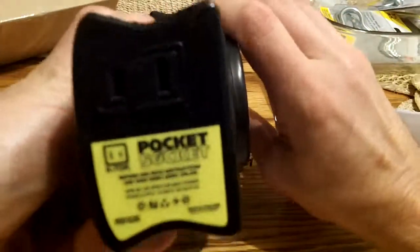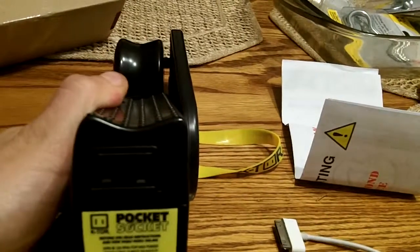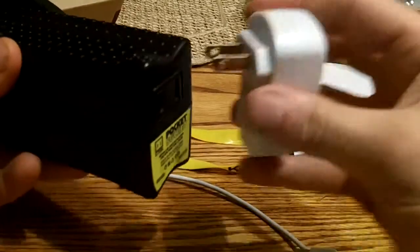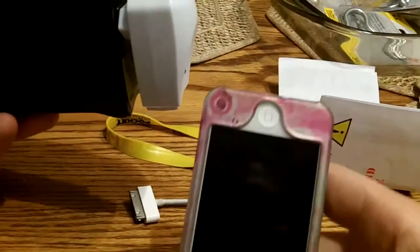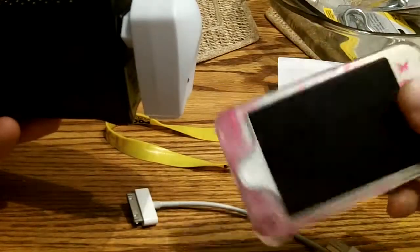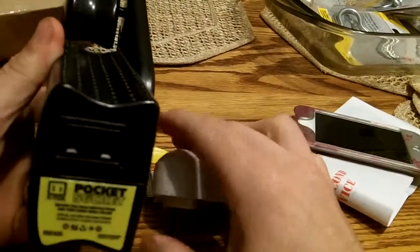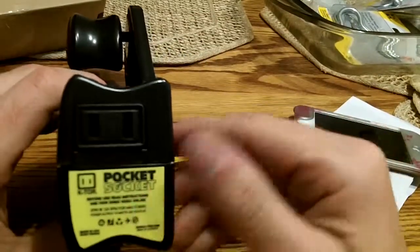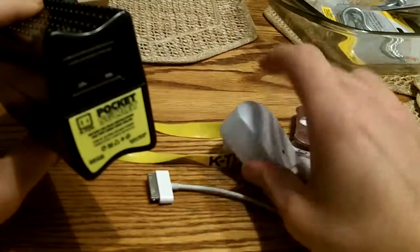The nice thing about it is that it doesn't require a special plug or connector like a lot of handheld chargers do. This one just takes a regular US plug — you plug it in, start cranking, and it will supply power to charge your device. For those overseas who don't use the US plug, there's an option when buying this to get European plugs already installed. And for Americans going overseas, it's adaptable with overseas travel plugs.